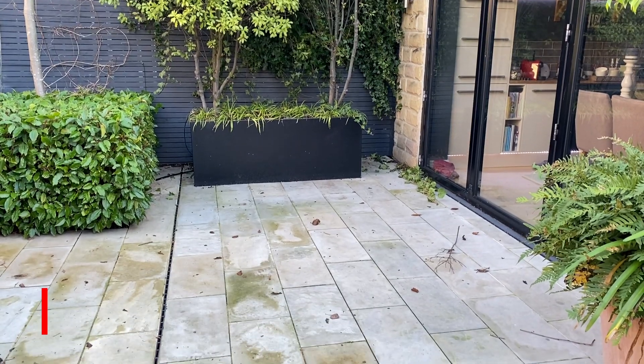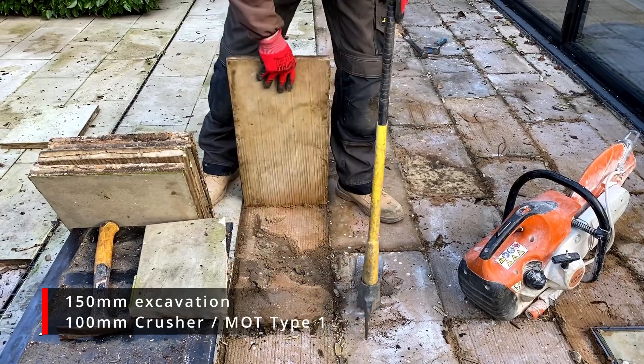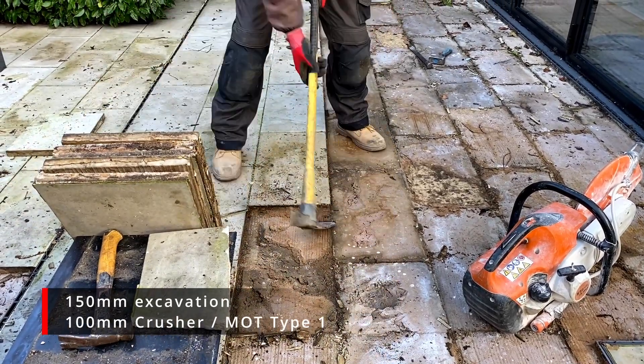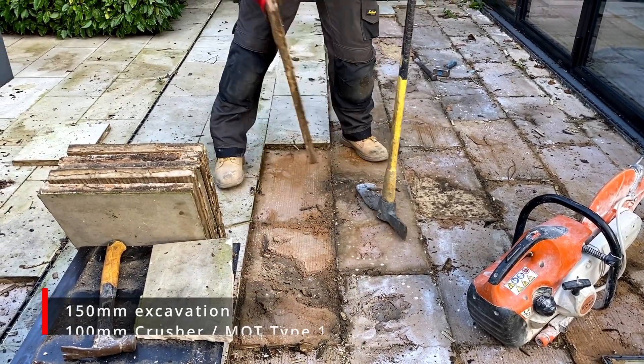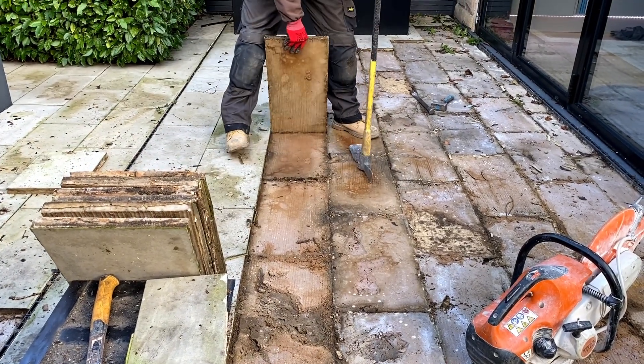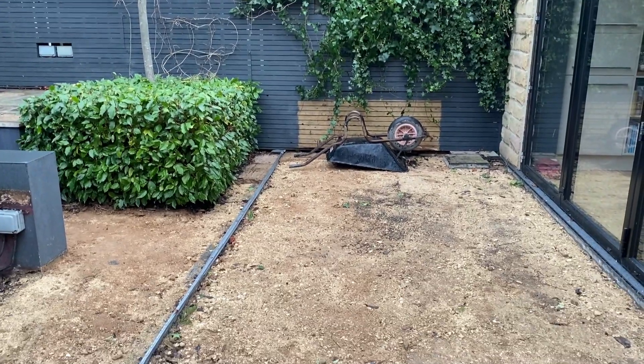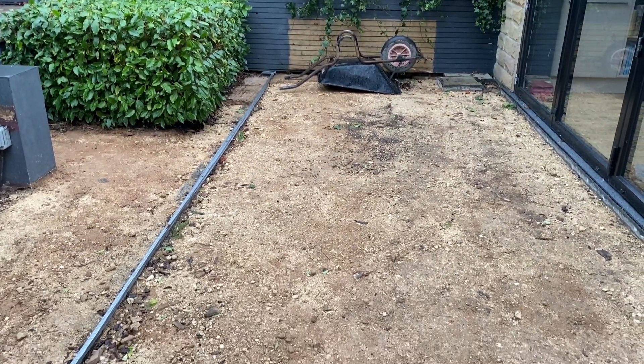The first thing you need to do is excavate 150 millimeters, then add 100 millimeters of crusher or MOT type one, and consolidate that so it's really firm. In this case we are relaying a patio over an existing one, so I've removed the slabs from the old patio and we're reusing the hardcore as it's a good solid base.